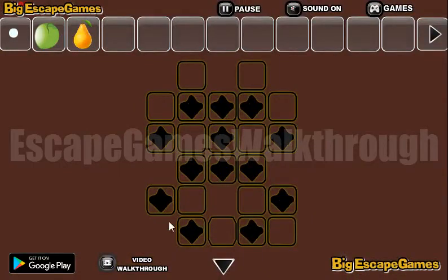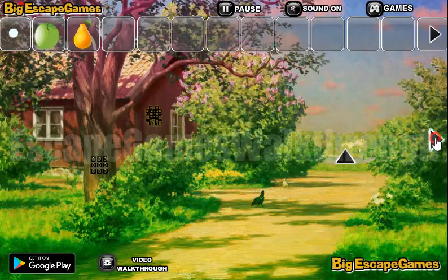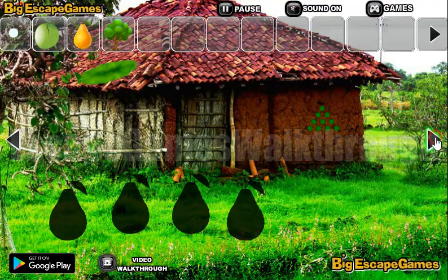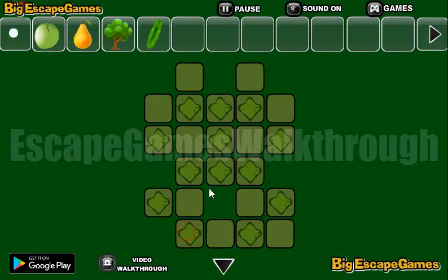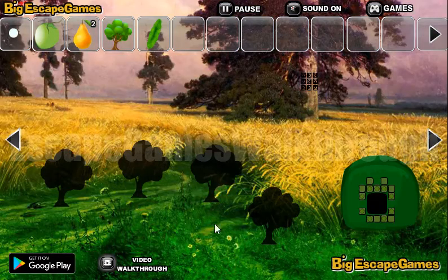Now we have here the pattern of some cells marked, and this pattern we will use later here. Also here, that is the place to use this pattern. We've got another pear.